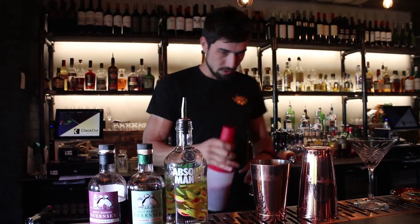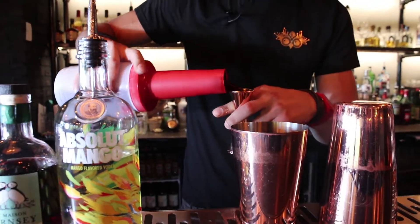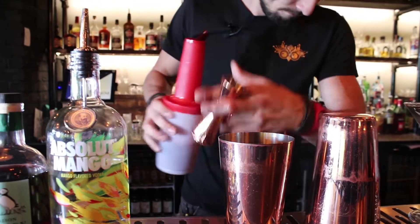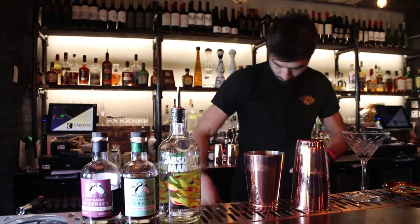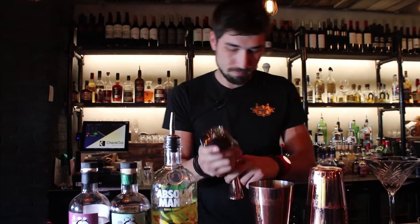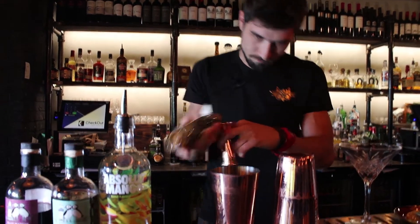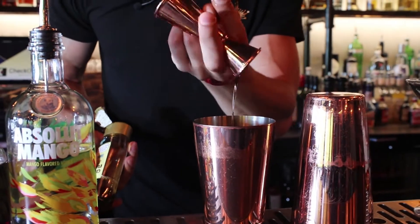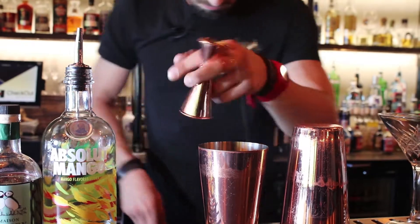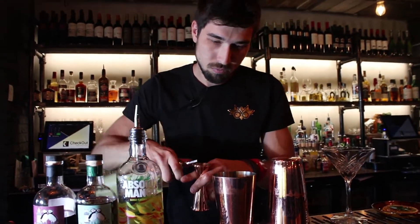We add some cranberry juice — 50ml will be enough. Agave nectar, let's say 15-20ml. Lime juice to balance the flavors, 25ml.